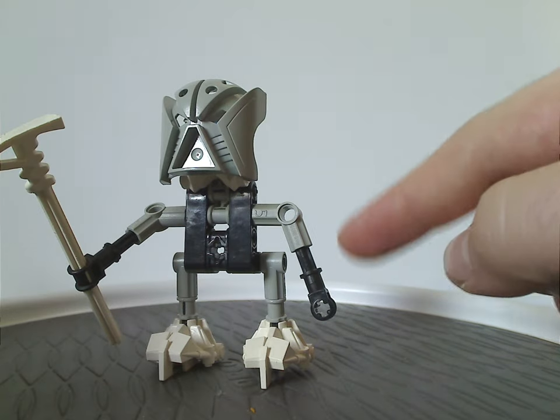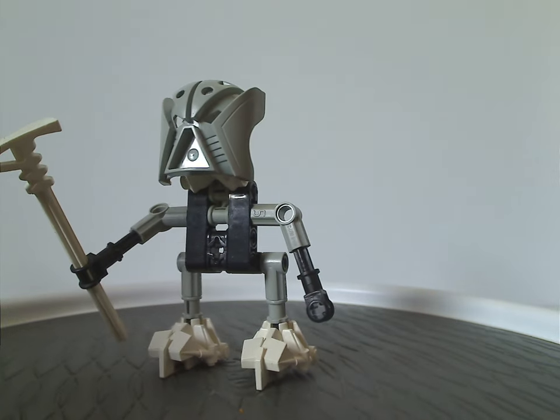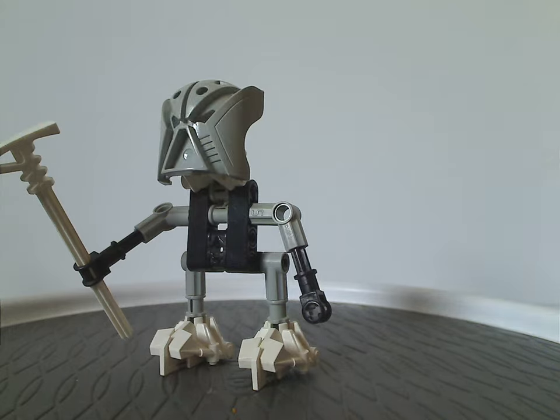Same exact kind of arm build as we have with Nokama, so we do get a little bit of variation across the set.